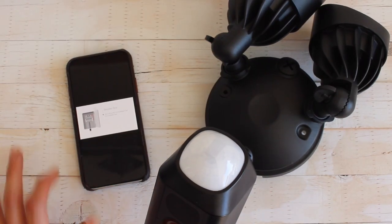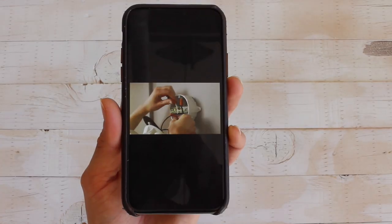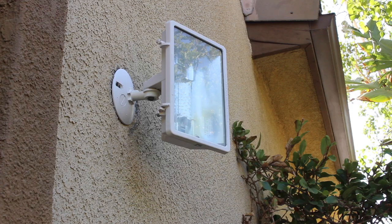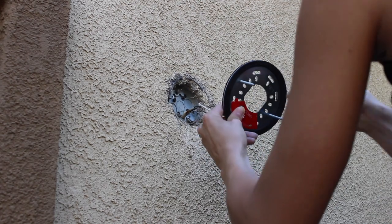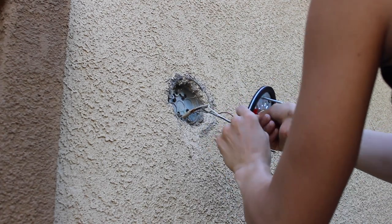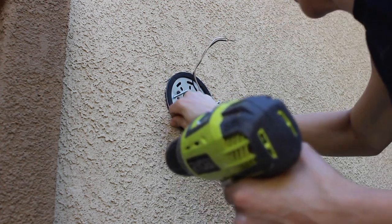I started out by flipping the floodlights out of the way for easier installation and turning off the breaker where I was going to be putting this floodlight. Once I removed the previous light, I went ahead and put on the bracket with the provided screws and pulled the wires through, attaching the copper cord to the green ground screw.